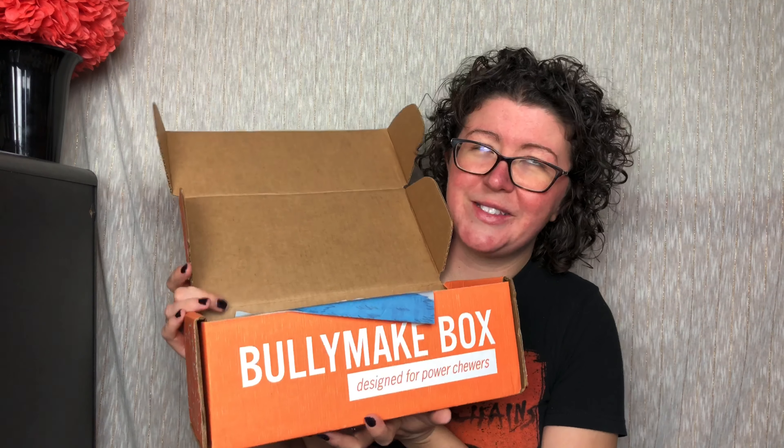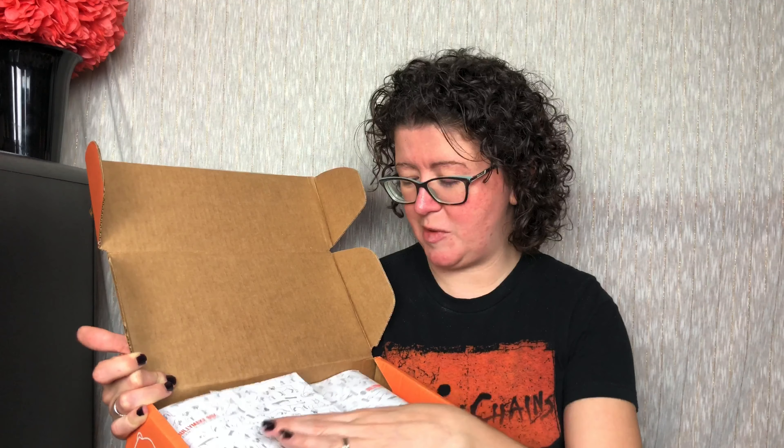Every box is tailored for the month. This is their January box and it's blue, like cause it's cold out. And I see it's like a resolutions box, because at the beginning of the year everybody's trying to be better.